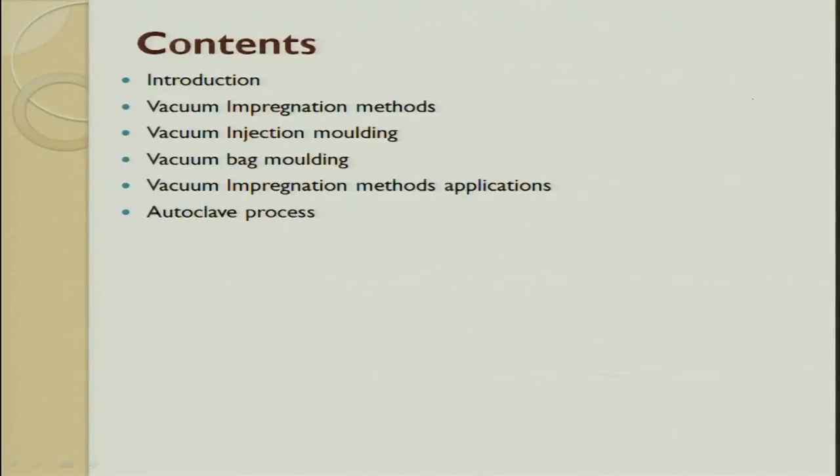The content of this lecture includes an introduction, vacuum impregnation methods, vacuum injection methods, vacuum bag molding, vacuum impregnation method applications, and then the autoclave process.